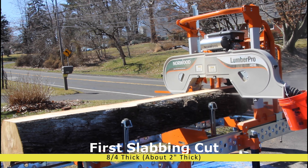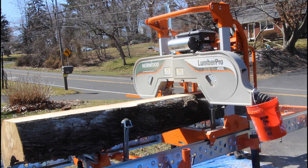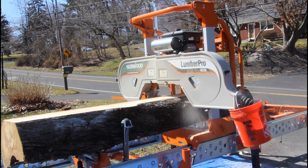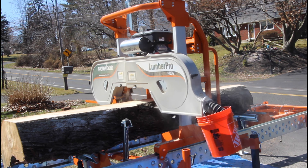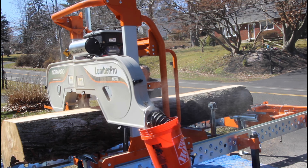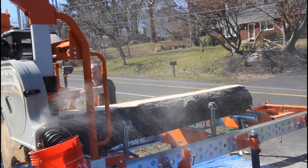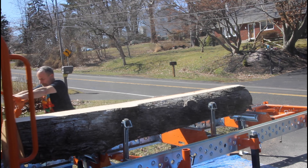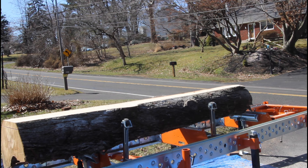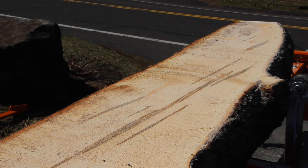You can really see here the heartwood where all the ambrosia from the beetle is happening. Now we flip that flat surface down as a reference surface, which allows us to flip over to the other side. We'll have a waist cut there and then cut more four-quarter or eight-quarter lumber off that. Here's a shot from the end — once we get it like that, we can do three, four, or five different cuts before we actually have to pull the slabs off.